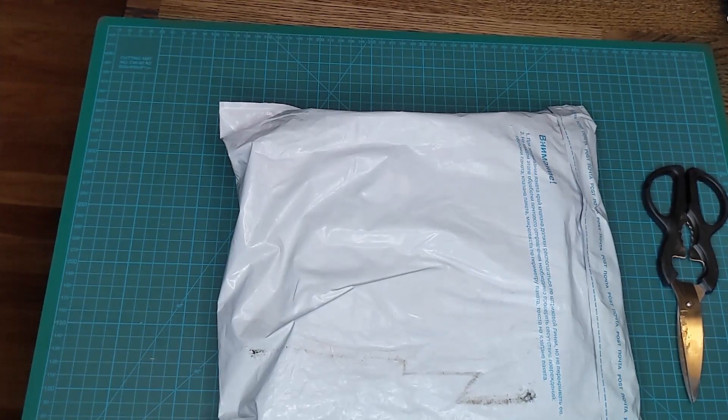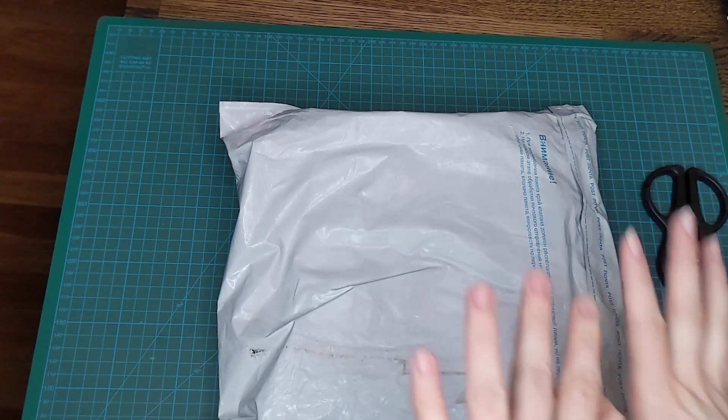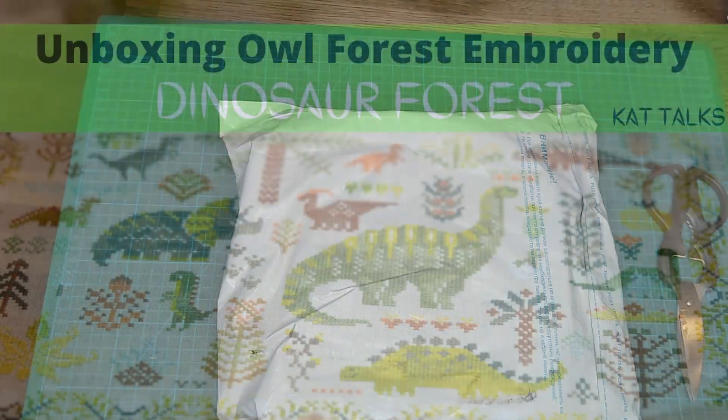Hi guys and welcome back to my channel. My name is Kat and this is the place where I talk mostly about cross stitch, and today we're doing an unboxing of Owl Forest embroidery.